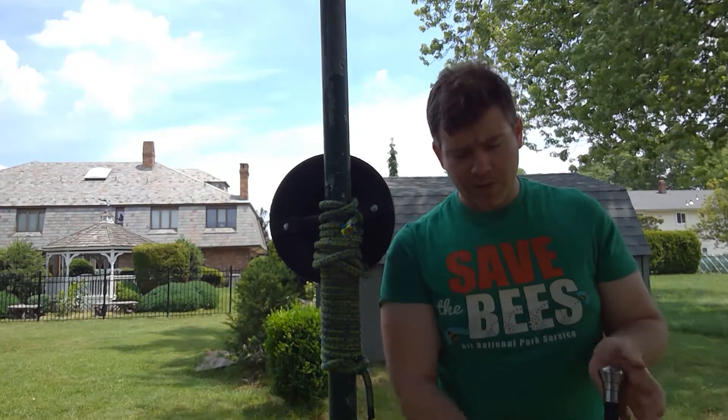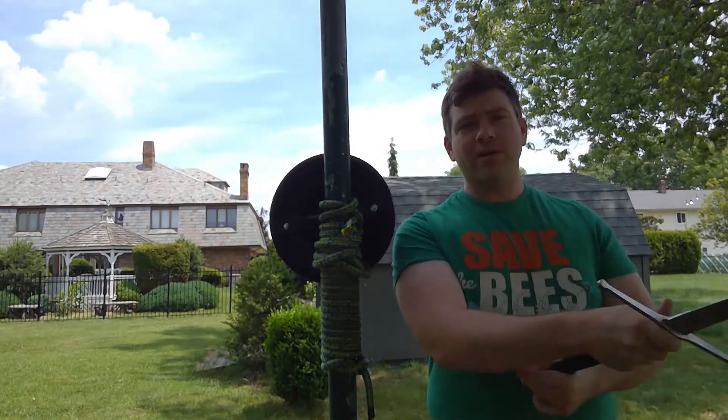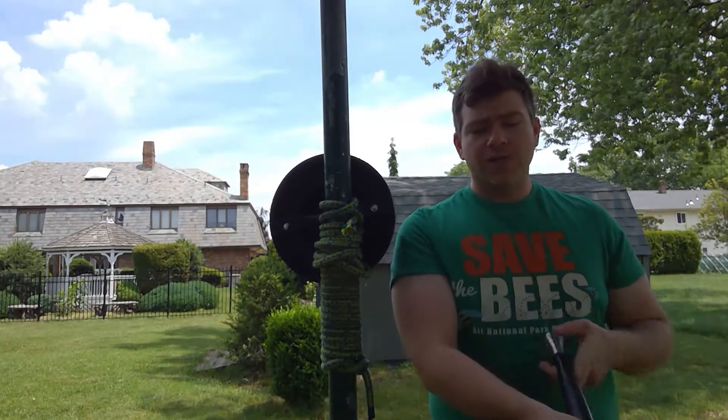One of my subscribers was asking me about hand protection and whether I was kind of snapping the cut in or coming all the way around. So we're going to get into that.